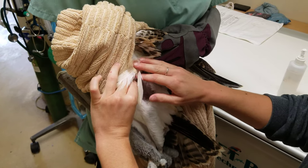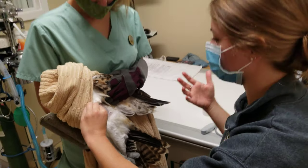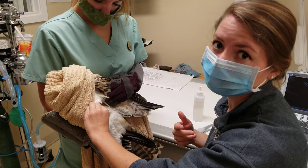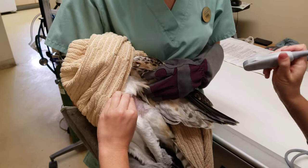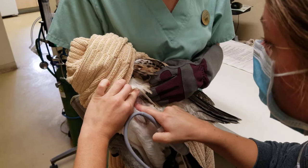For water birds, the gel may affect their waterproofing, so that's why we tend to use alcohol instead. It definitely still has an effect on feather quality, but not as much as a gel would on their waterproofing. So we're going to hold our probe horizontally with the marker facing cranially.